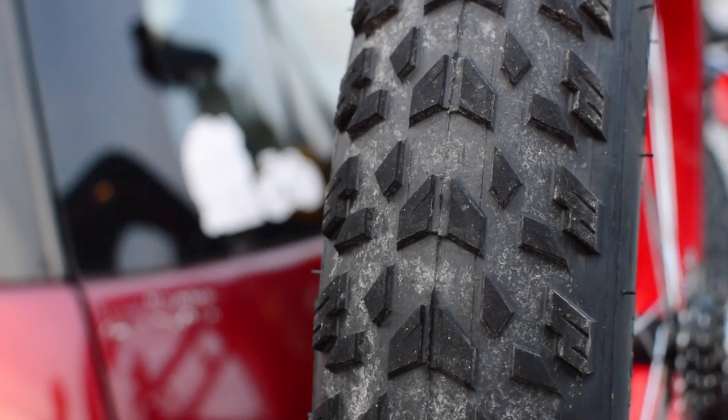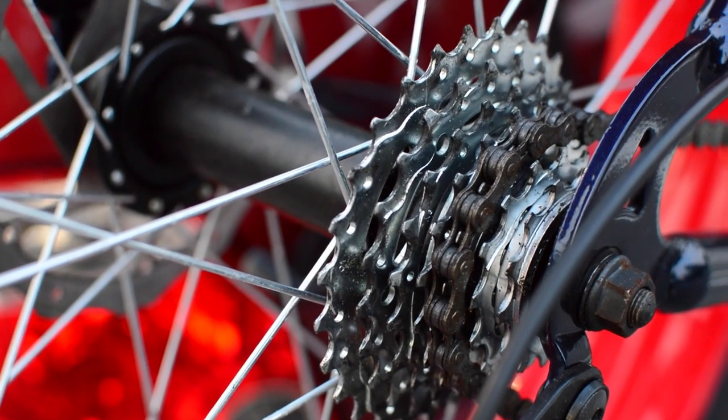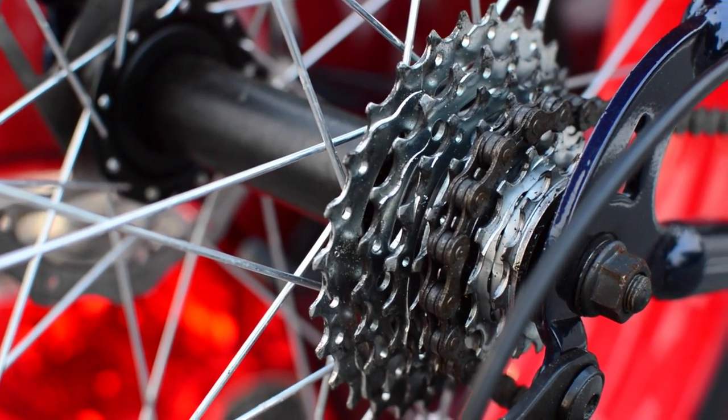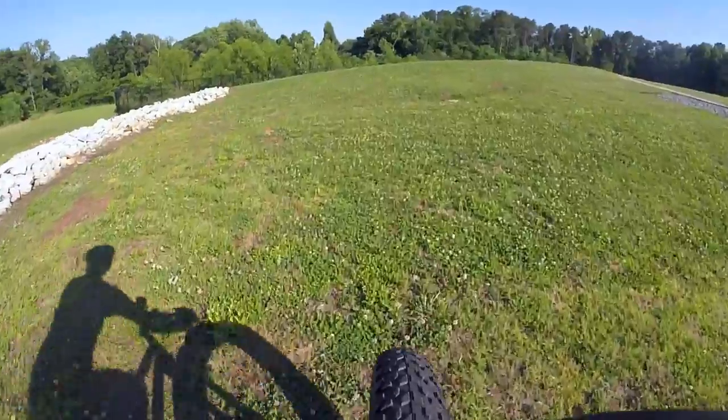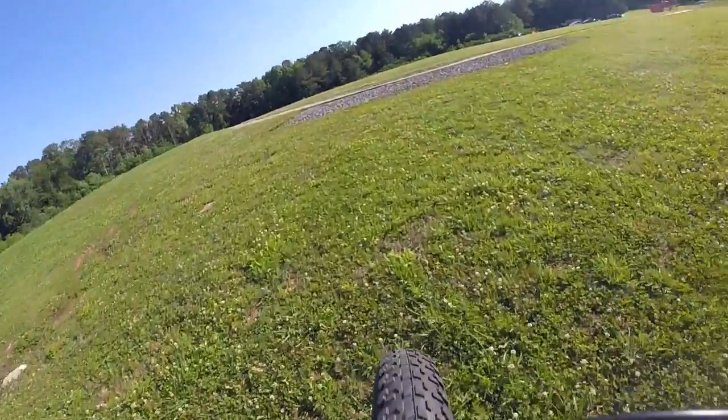If you've tried out a Dolomite, or even just taken it for a spin around Wally World, let me know what you think in the comments. Also, if you enjoyed my review or found it helpful, click subscribe so you can keep up with my other bike videos. Bye!